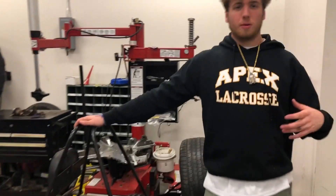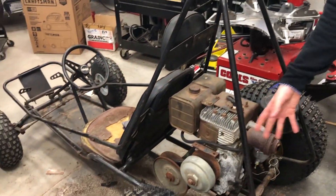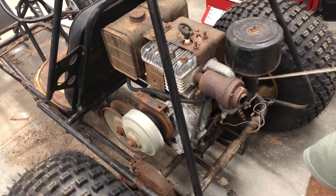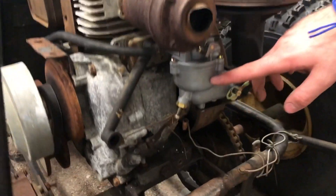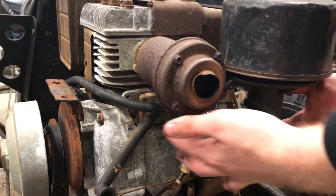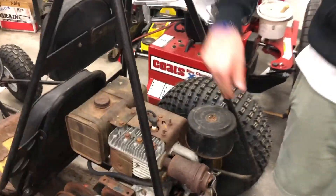This is a big project we did — it is a go-kart. The go-kart did not run at all. No matter how many times we tried to crank it, nothing happened. We diagnosed it as a faulty carburetor, so we had to take it apart and put it back together. Now it runs nice and strong — runs like a bull.